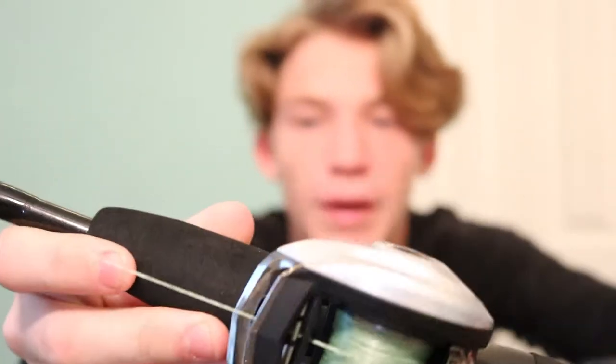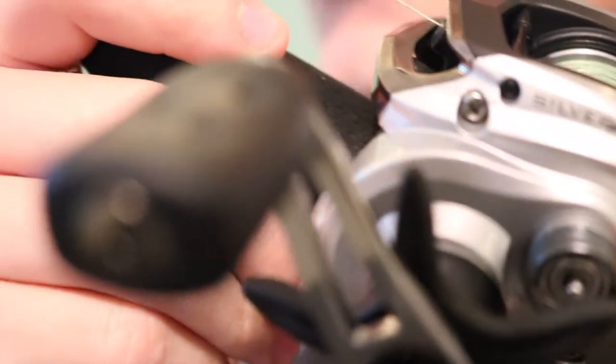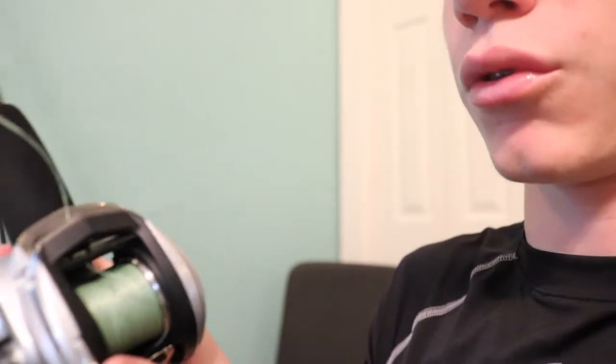Now on to baitcasters. Other than that broken one which I don't use, I have this Abu Garcia Silver Max spooled up with 30 pound braid. It's a six ball bearing system with a 6.4 to 1 gear ratio. The adjustment knob fell off — I don't know where it went. Something I really like about this reel: if you open it, there's a little button you can push to close it instead of reeling. So if you're trying to flip something and don't want to reel in, you just close it. It's a pretty cool feature Abu Garcia added to this Silver Max.